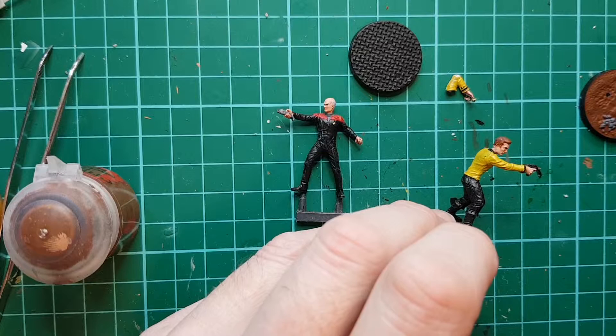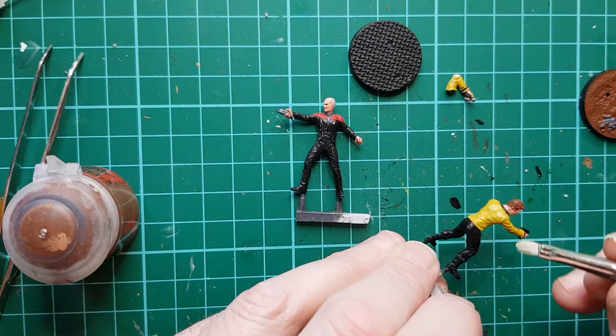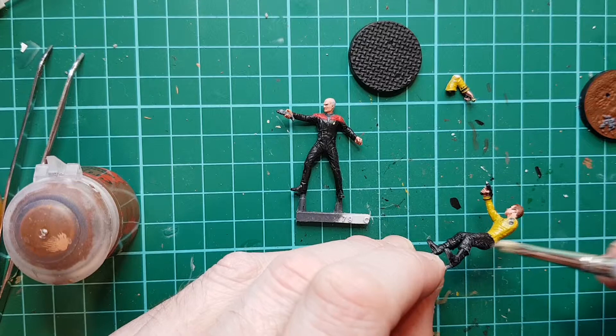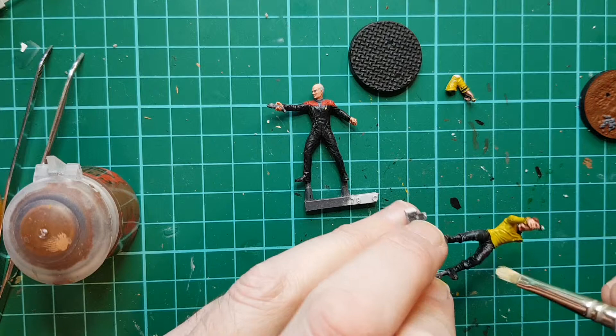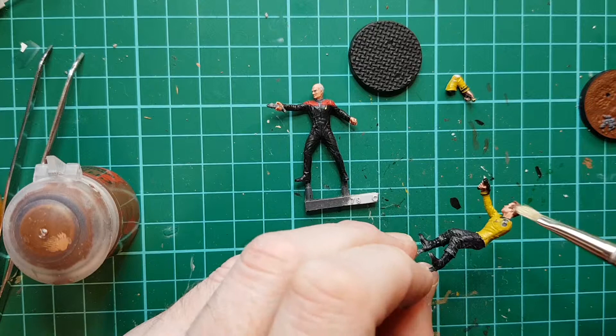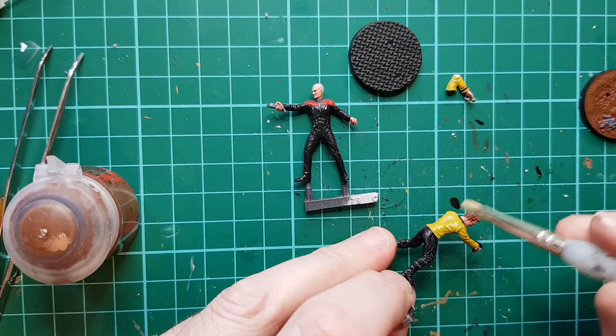I want to do his hair as well. Just bring out the crease and cut out the detail a bit — it flattens everything off a little bit. I'm going to matte varnish them anyway.